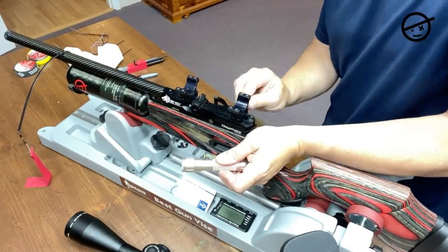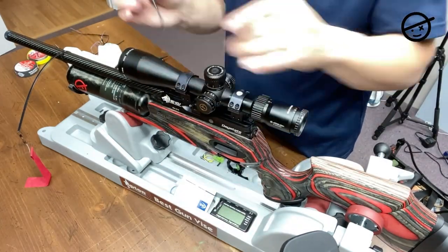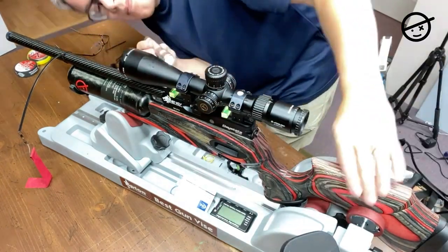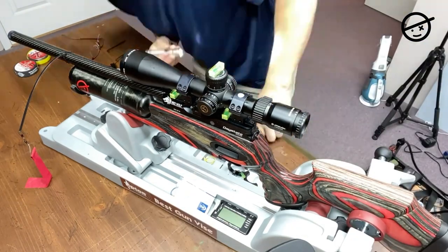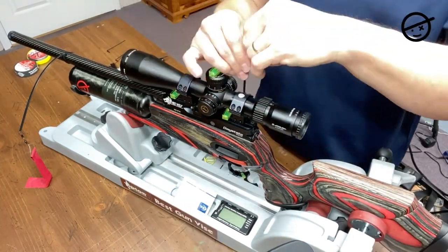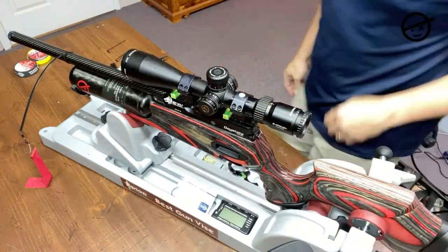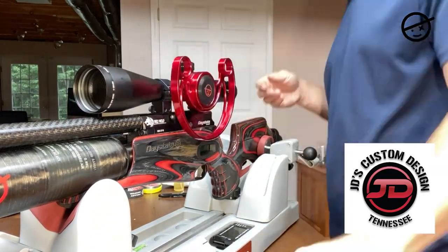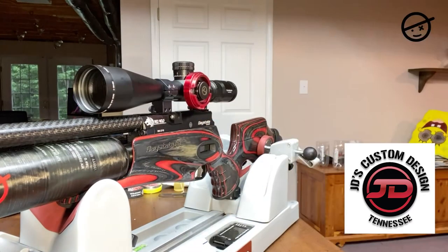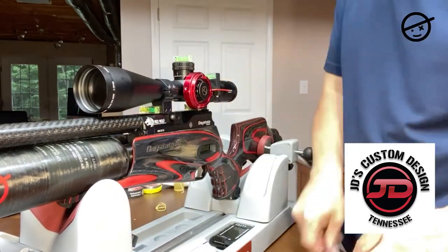I'm using a vice and spirit levels to level the gun up perfectly, placing levels on the action of the rifle. Once the rifle is level, I'm aligning the scope by looking across the room at a door frame and lining up the crosshair with that vertical edge. Then I'm putting on the scope wheel from JD's Custom Design — it's a two-piece product with a hub that goes on the parallax knob and uses magnets to hold the wheel on. You should check out JD's Custom Design.